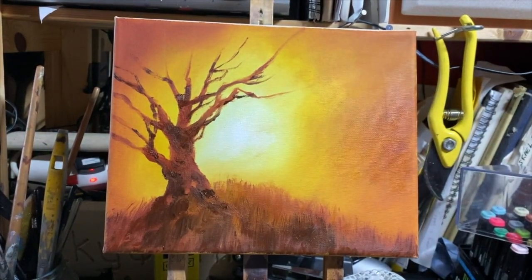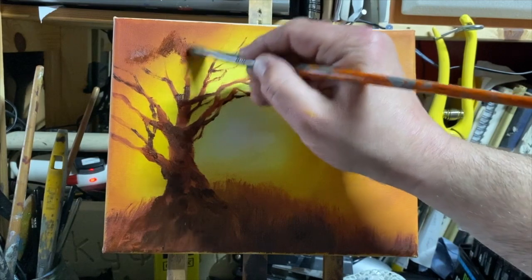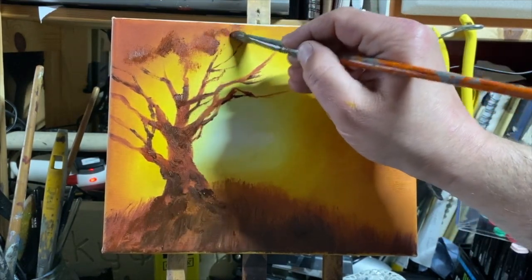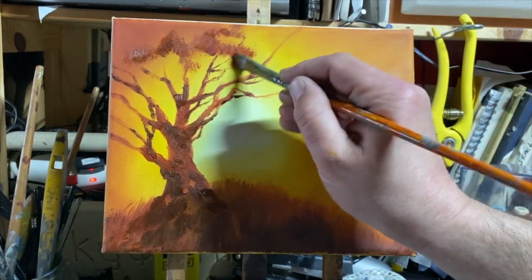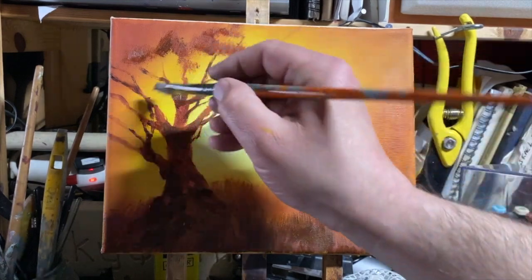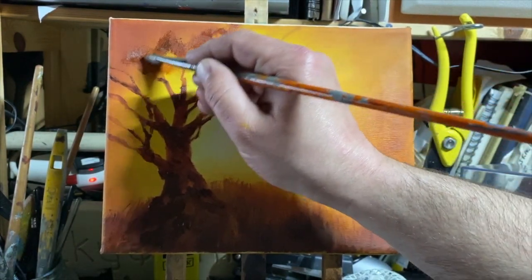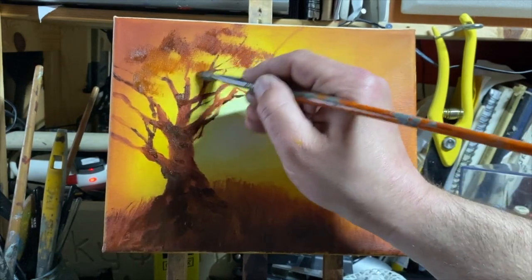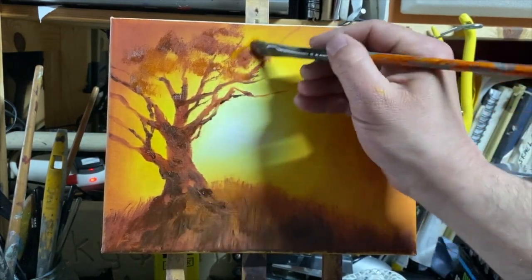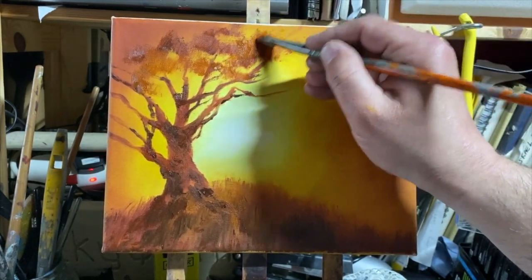Now I'm going to go in with the foliage of the tree, using the same colors again — dark browns. This whole painting is basically yellows and browns. If you've got some of those colors on your palette, whatever they are — watercolor, acrylic, pastel crayons, pastel pencils — you can still copy the idea I'm doing here. I'm adding some leaves to the tree using a bristle brush, just back and forward with it.